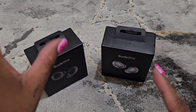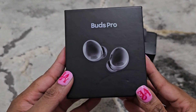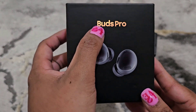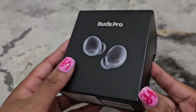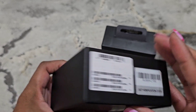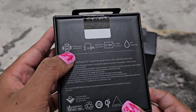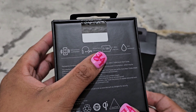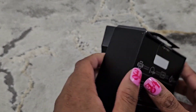I'm going to show you around the box and then we'll open these up and take a look. This is the box — similar to the original. You have the Buds Pro in that color-shifting design, a picture of the buds, a hang tag on the top, nothing on the sides, information on the bottom and back: loudspeaker, active noise cancellation, 15 to 18 hours of play time, and it is IPX7 waterproof.